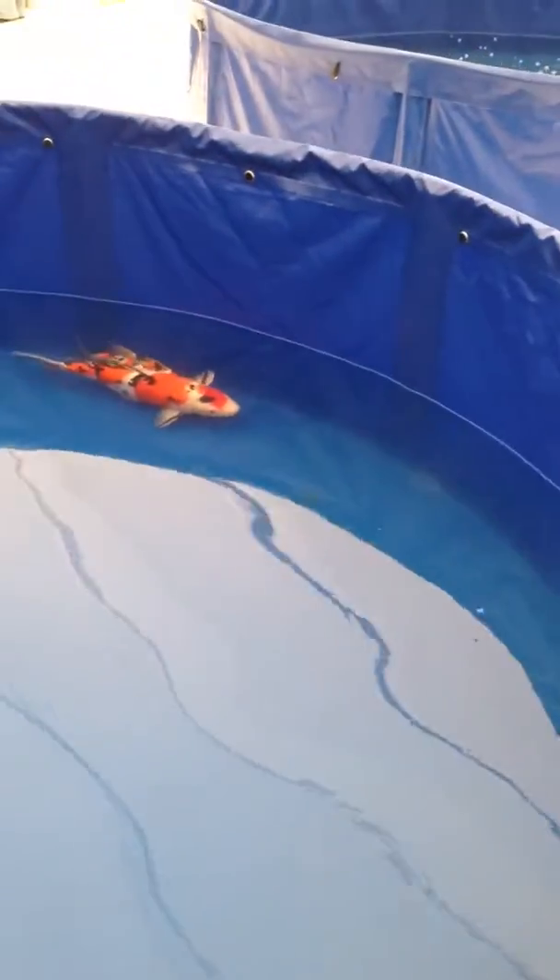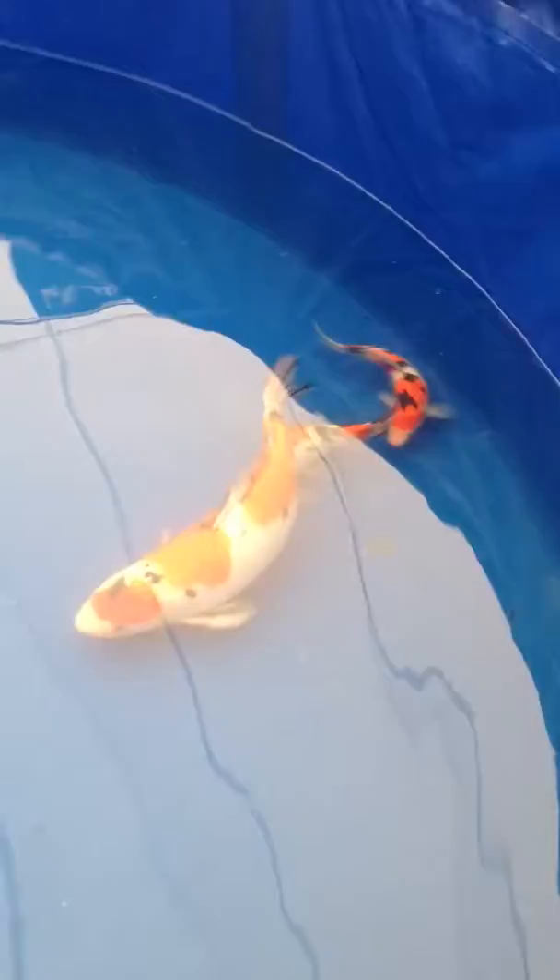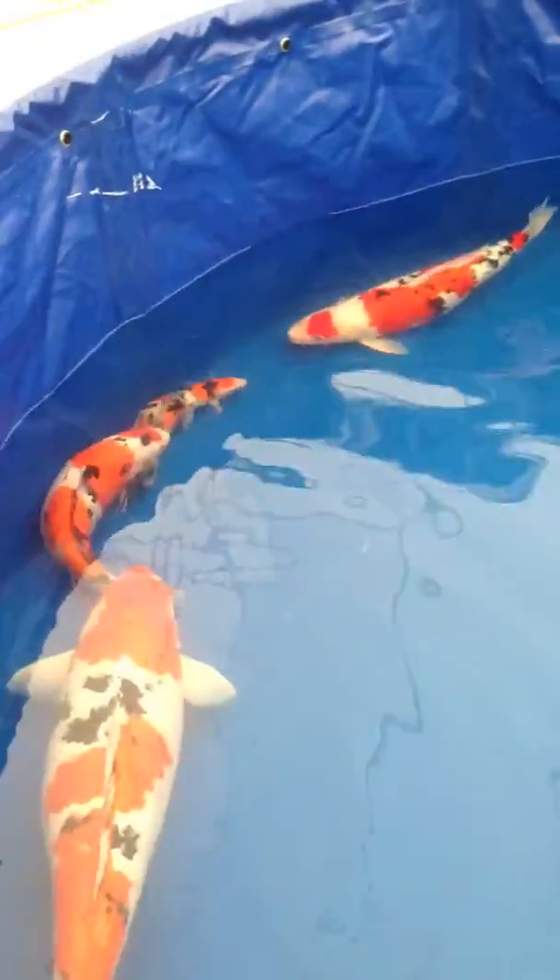Nicknamed Matilda — here's Matilda, this is my fish. Again, congratulations to Phillip and Centaro.